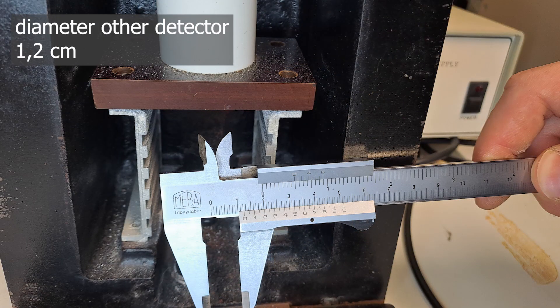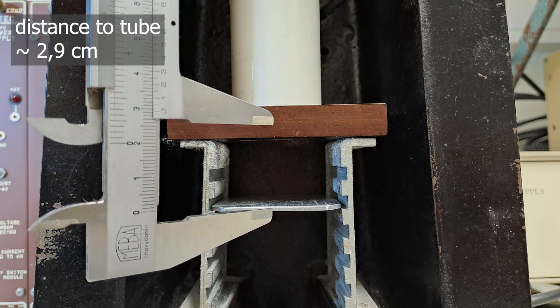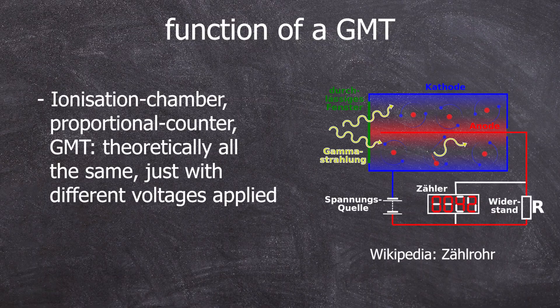Now we've experimentally determined the measuring range — in technical terms, the Geiger region of the counter tube. In another experiment following next week, we can determine the aforementioned dead time. In summary, ionization chambers, proportional counters, and Geiger-Müller tubes can all be operated with the same counter tube, just with different operating voltages. There are also flow counters, which are proportional counters with a slightly different design, but this wasn't really relevant for today's experiment.